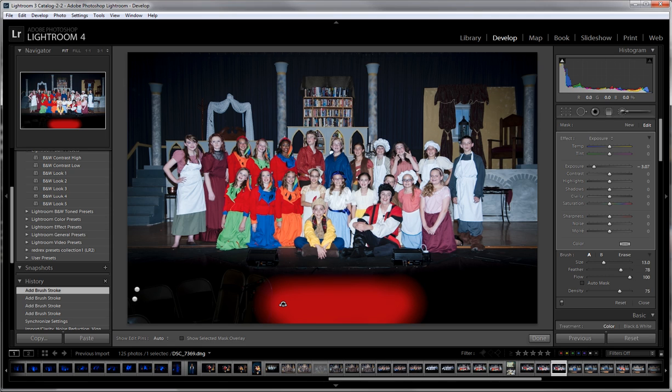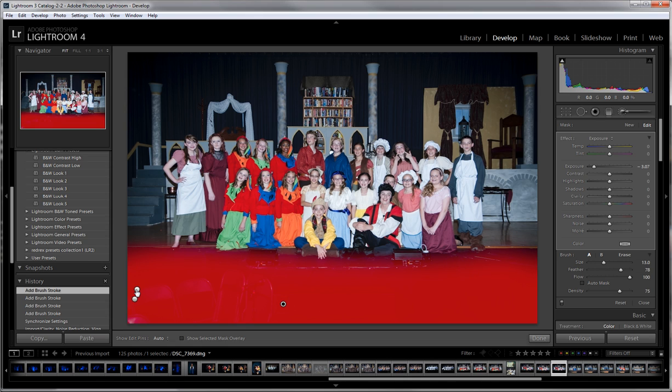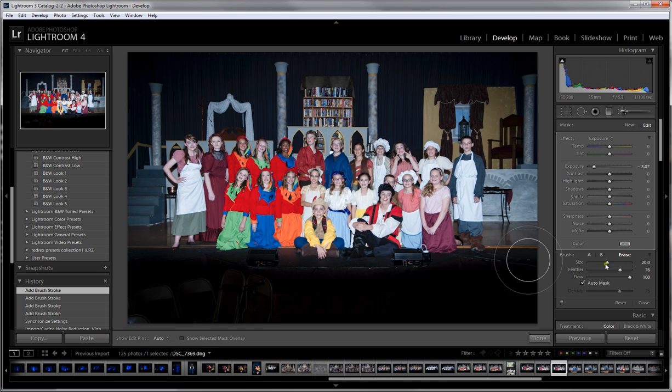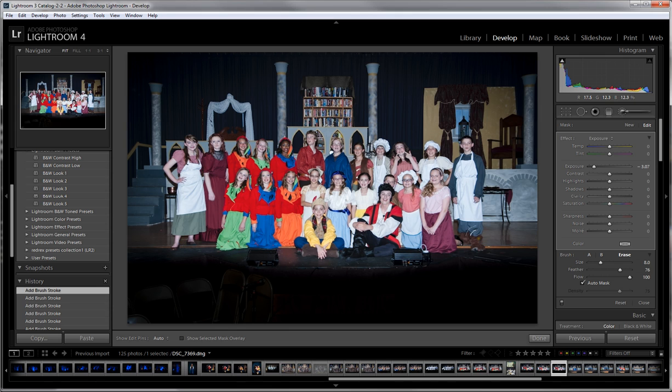Now if you look at the dots, the filled black dot is the active one. When I hover over it, it shows red which area it covers. I overshot a little bit and got the actors — you can see how I picked them up. I'll click that point to make it active, then come over to Erase. I have auto mask on, I'll use the wheel to make the brush smaller, and erase back so it's not totally dark in front of them.